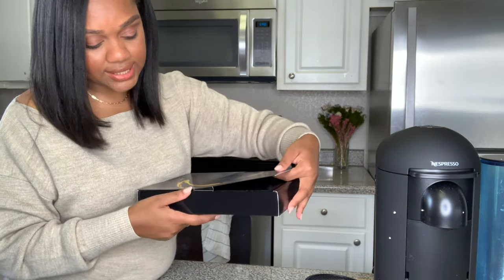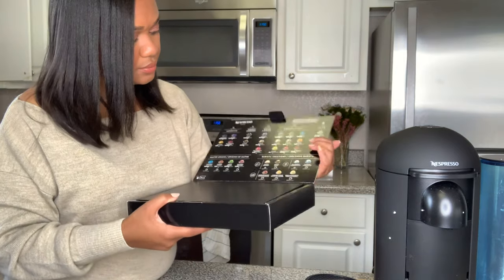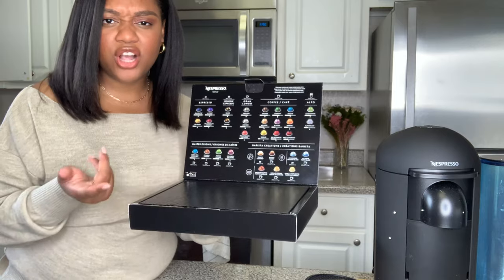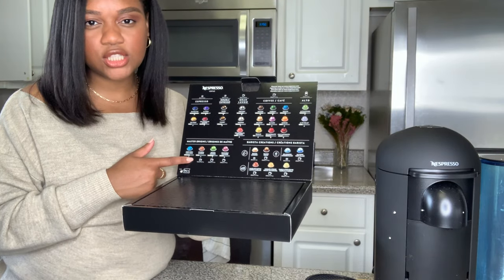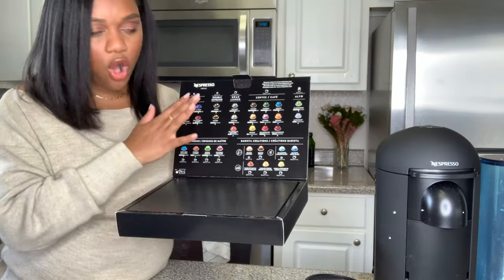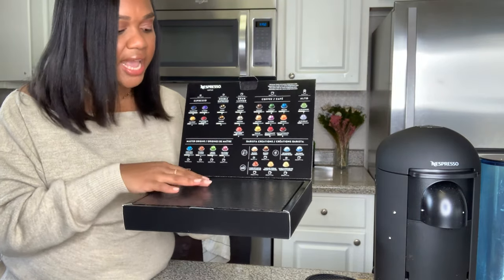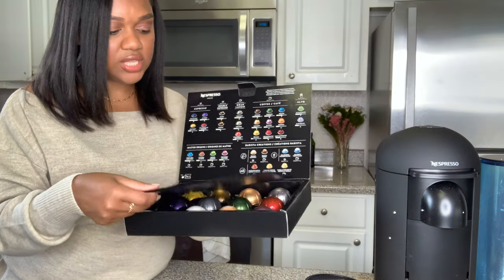Let's see what's in this one. Oh, and this is perfect - you guys are always asking for guides. I would suggest holding onto this. It's a great way for you to know all of the pods, know their intensities, know what they are about.